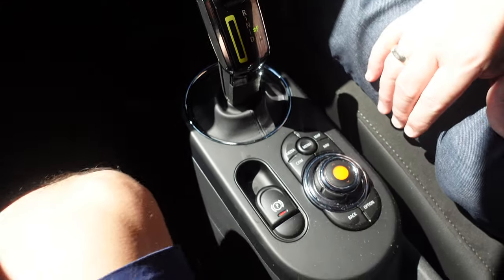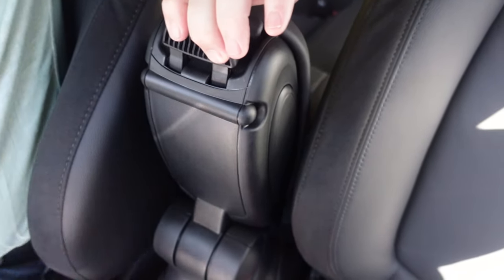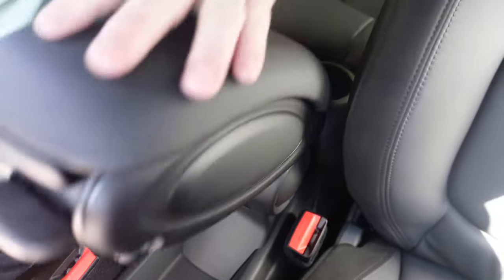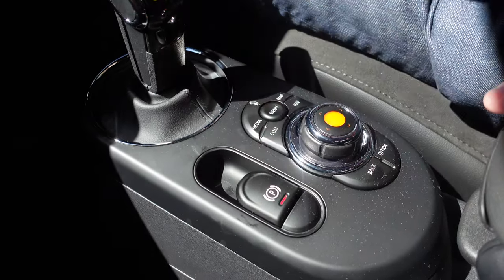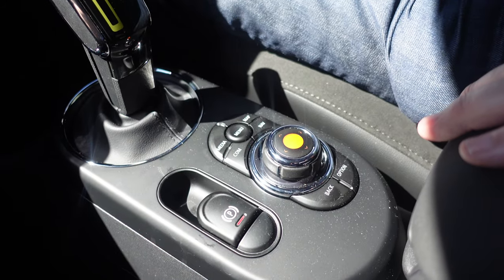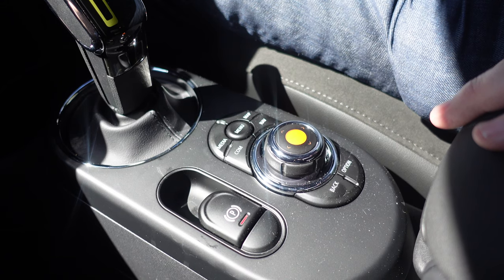The armrest does go back as well if you want to — you can either have it up or down, which is nice if you want a bit more room. There's a little storage down in there, and this can go into different positions depending on how you want it. Electric park brake — so you have to remember that, having driven the Tesla for a while. I believe it does put itself on if you forget, but you've got to try to remember to put it on.